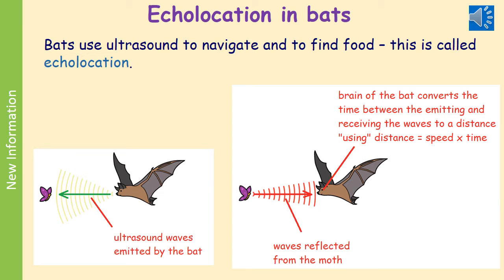Two other examples of ultrasound reflection: first, bats. Bats are able to generate ultrasound waves. You can see in the left-hand picture the waves emitted by the bat, and in the right-hand diagram the waves have been reflected back from the moth. The bat picks these up with its ears, its brain converts the time to a distance, and then images where the moth is. This is called echolocation.